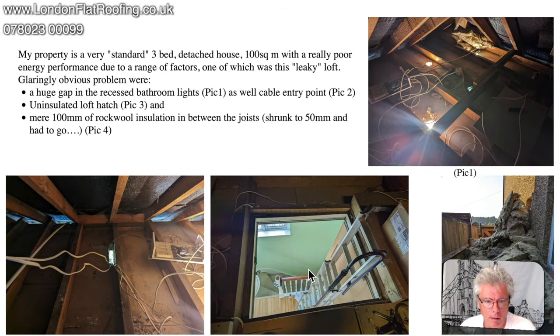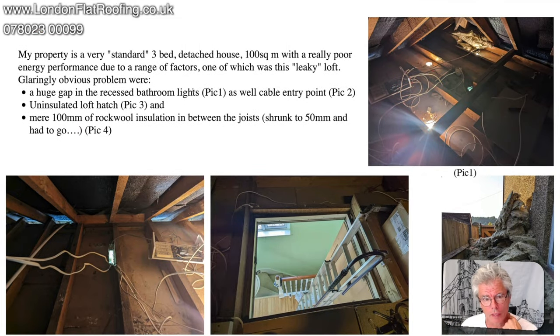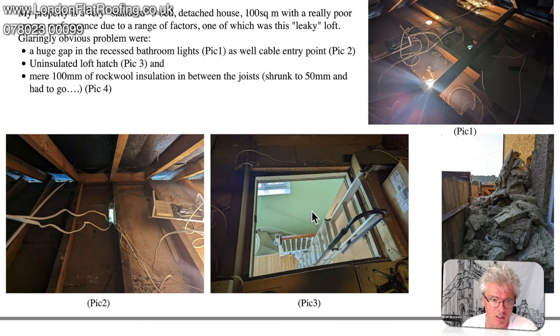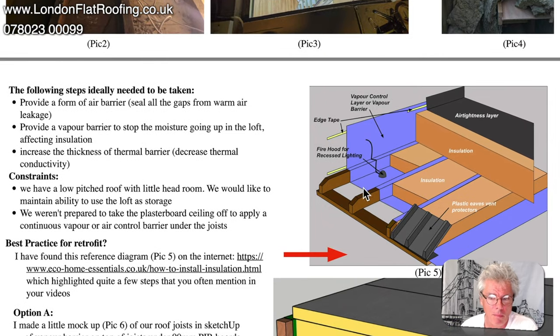A viewer kindly sent a PDF with loads of questions about insulating her loft, saying she can't find the information she wants. She states the problems she's got at the moment and how she's thinking of getting over them. The document shows her loft and the air leakage coming through, insulation they threw out because it shrunk, the loft hatch entrance leaking lots of air and energy, and another hole.